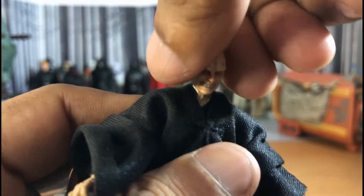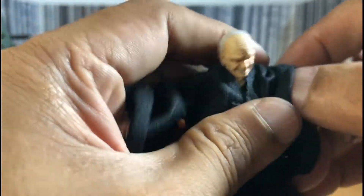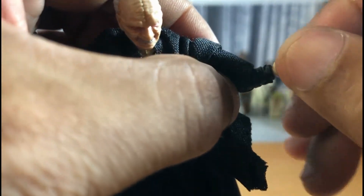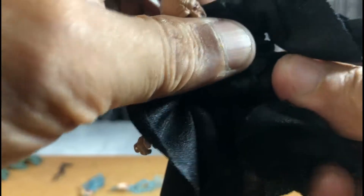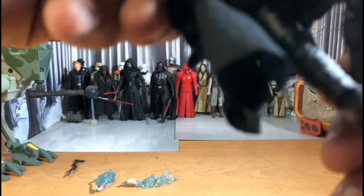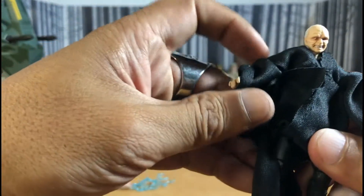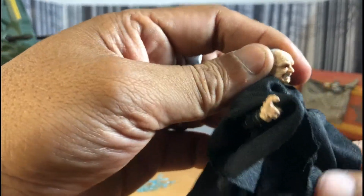As for articulation, his head is on a ball joint — really stiff ball joint; I don't want to break it. There's a ball joint on his shoulder, a single jointed elbow with a swivel, rotation at the hands, and a waist rotation. He can kick forward and backward. There's a single jointed knee and a swivel at the feet. Very nice — great articulation. Love it for a small scale figure.